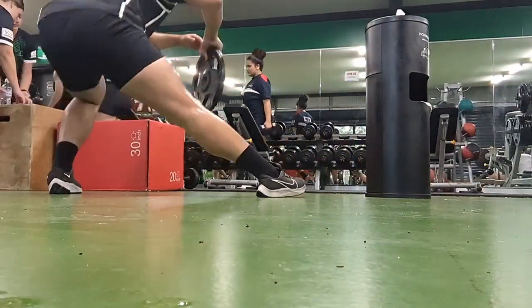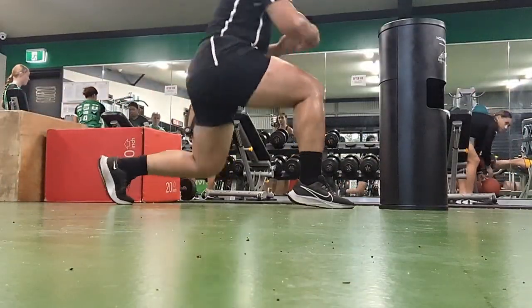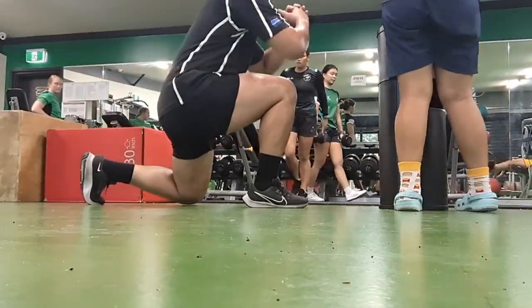I felt a bit of strain in that last set, so for my third set I went back to body weight and decided to go explosive this time. At this point I'm sort of changing the exercise — right now I'm side lunging instead of using the original form.